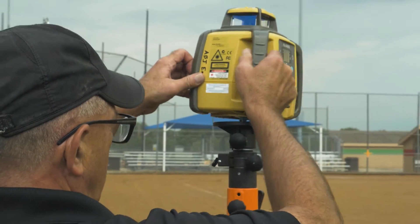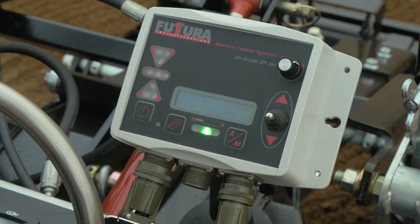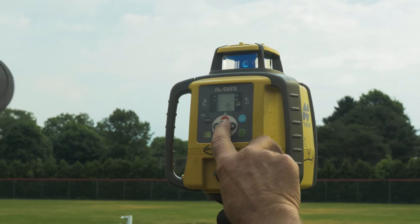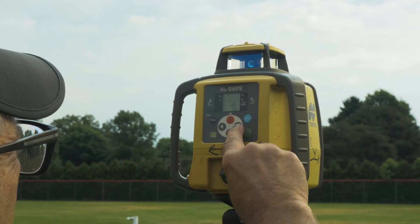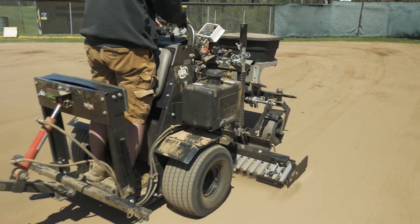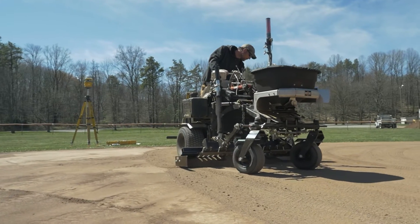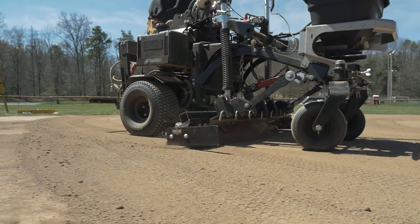Don't be intimidated by technology you may not understand. The learning curve for the Force's laser system is short, and within a couple of hours of training you will have the confidence to bring your unmanageable infields to grade. We know that an inexperienced yet newly trained laser Force operator will outperform a seasoned operator with traditional equipment who grades by eye, every time.